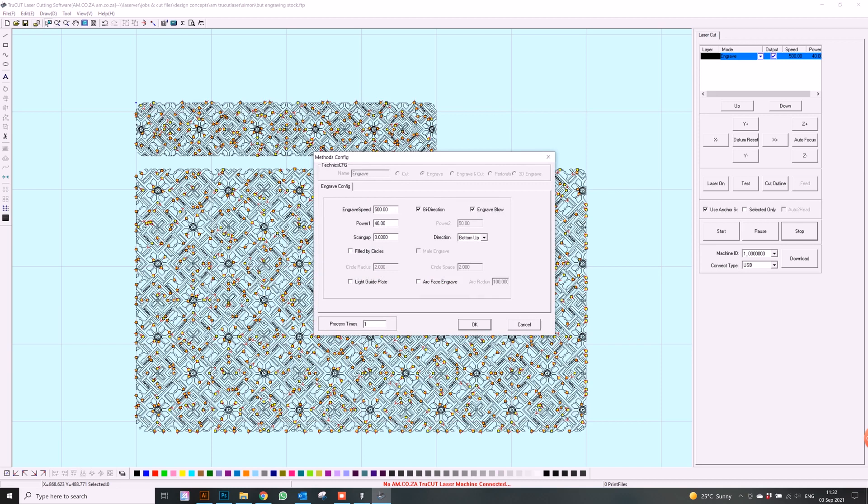The settings I'll be using today is 500 speed. I want to go a bit deeper than normal — I want to do 65% power. Now that we've done that, all we're going to do is push save and head on over to the laser engraver.